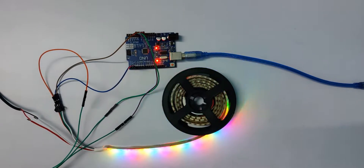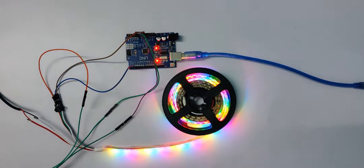What's up guys, I'm Rupak and in this video I'm going to show you how you can make a sound reactive or music reactive LED strip with Arduino. So let's get started.